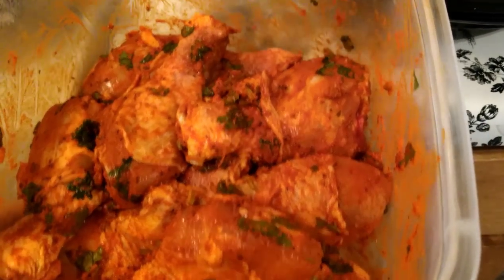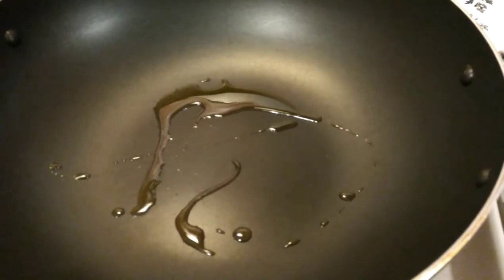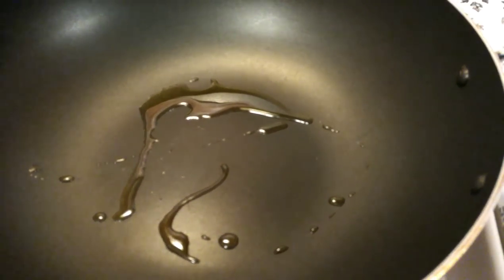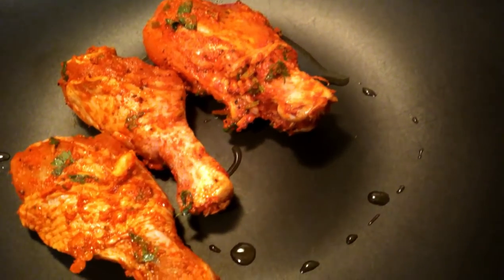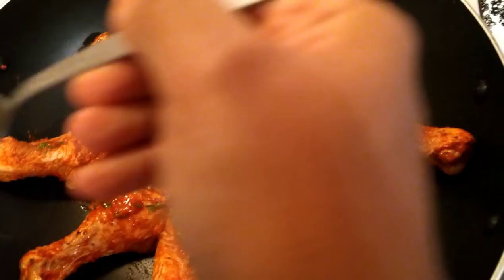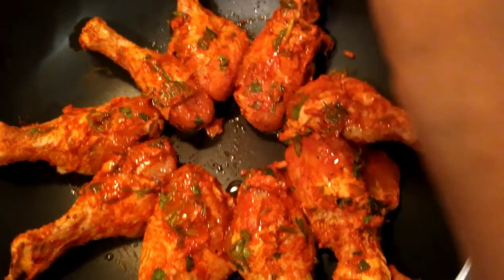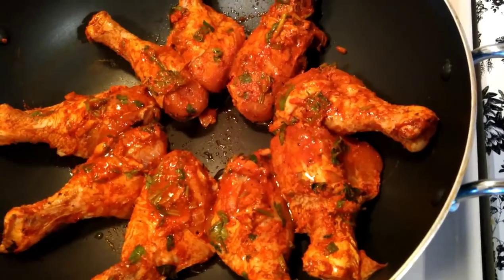The next step is frying the chicken. I kept one pan for frying and added 1 tsp of olive oil, then spread the chicken pieces. It has to fry on a low flame for around 20 minutes. I'm adding a little more oil — around half tsp — over the chicken pieces and allowing them to fry for around 20 minutes.